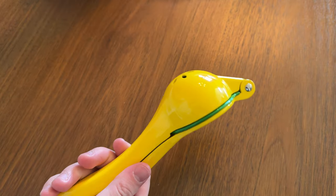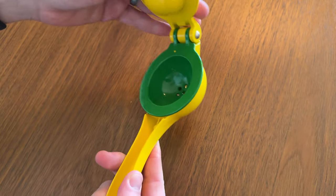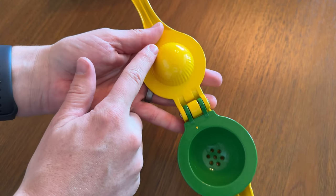Wow, this is really nice. So how these work, they have this top piece, which is, as you can see, like the juicer part.